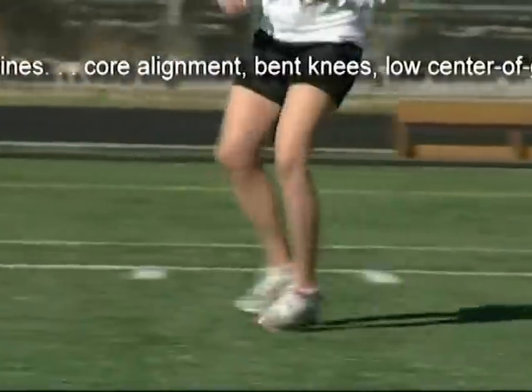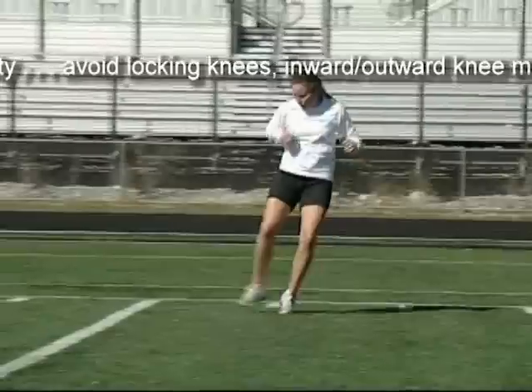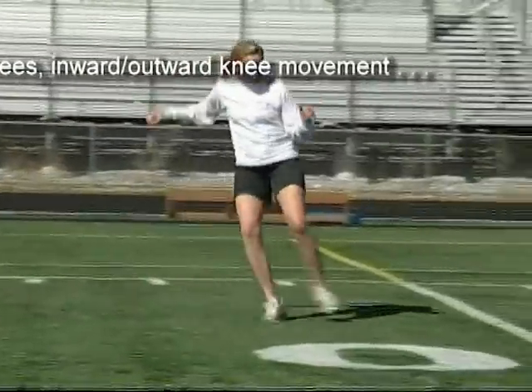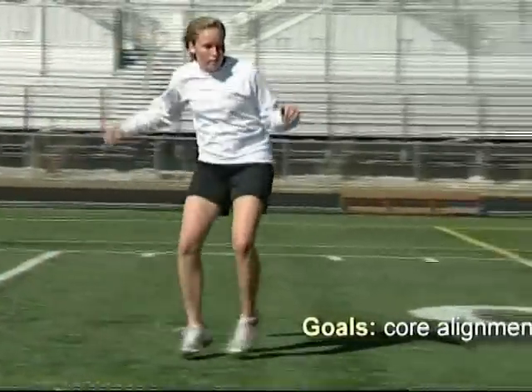Performance points for these exercises are core alignment, bent knees, and a low center of gravity. Avoid locking of knees and inward or outward knee movement. The goal for this exercise is core alignment with the lower body.